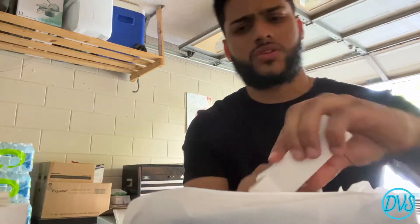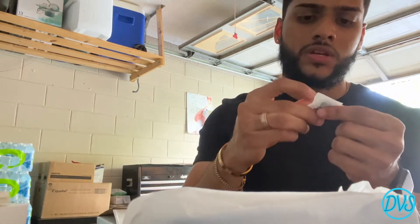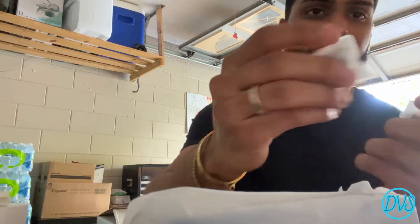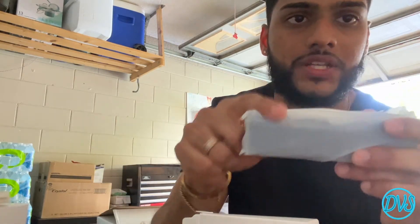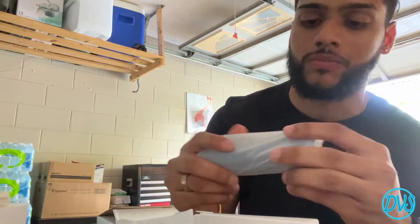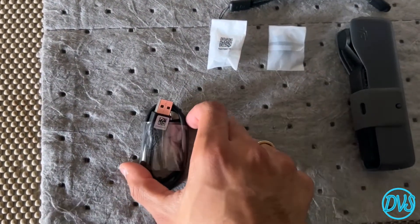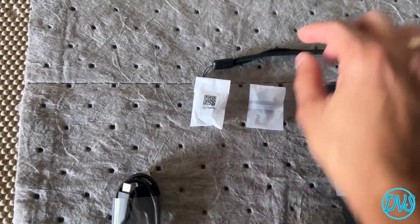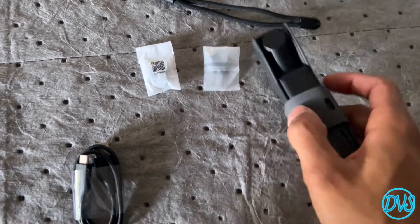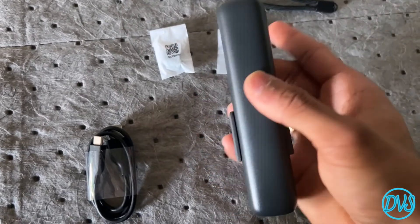It comes with a little wrist strap so you can put it around your wrist so it doesn't fall — I appreciate that. And then there's also a conversion cable so I can actually plug this into my phone. There's a USB-C and a lightning connection, which I'm guessing I can plug straight from this into my phone and pull the videos over. That's actually pretty cool if I'm trying to film and upload videos or check them out on the go.